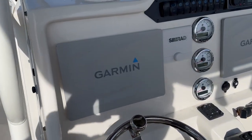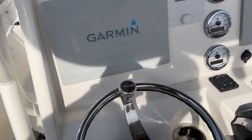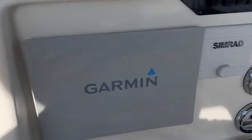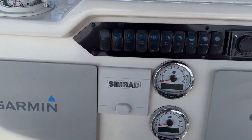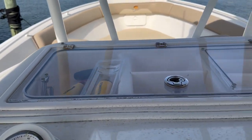Here we come over to the helm area now. The tilt helm has twin Garmins, so it has radar plus GPS chart plotter, and a Simrad autopilot. This boat was very well done up.